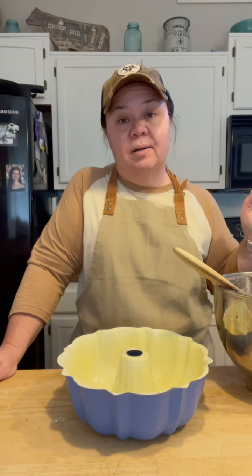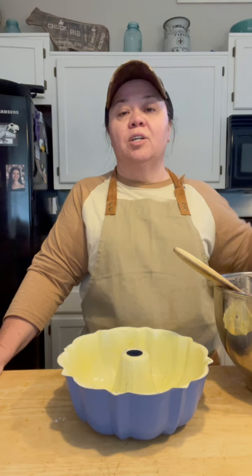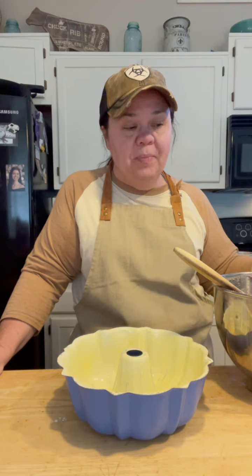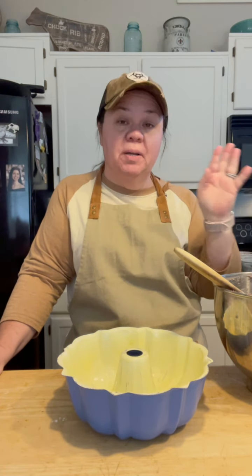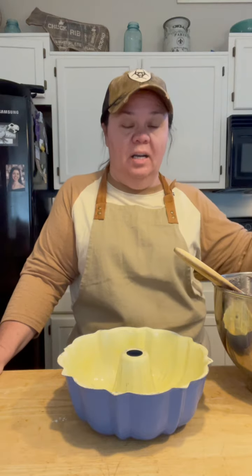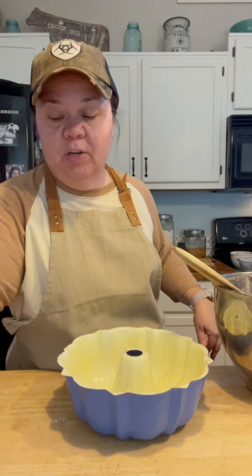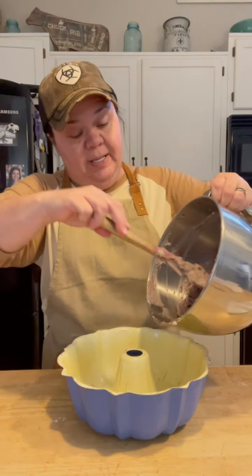Some people's Kentucky jam cake recipes — a lot of the old recipes do call for a cup of raisins. If you want to put a cup of raisins in, do the same thing: put some flour on the raisins and put them in when you put the nuts in. I'm leaving them out because I don't care for raisins, but a lot of the original recipes call for them.